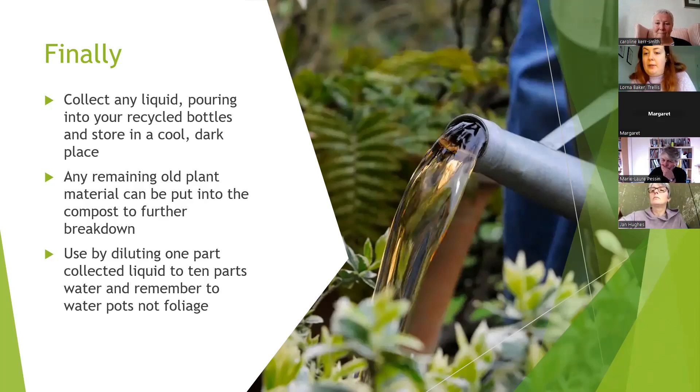Question from Margaret: can you put old cotton and woolen clothes into the compost heap, perhaps cut into small pieces? Yes, absolutely — they're naturally occurring fabrics. Just make sure they're not mixed with polyester or anything that won't break down. You can also put waste from inside your hoover. There are all sorts of naturally produced materials you can add.